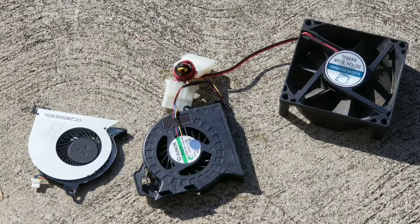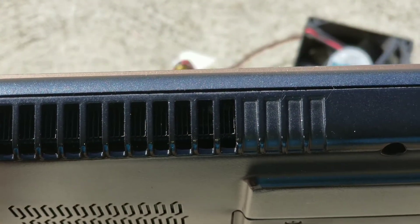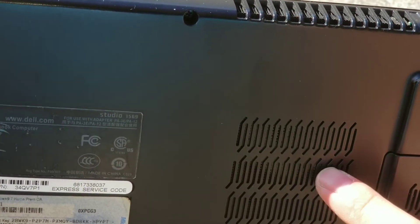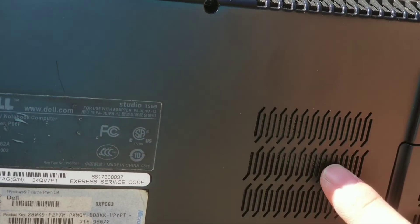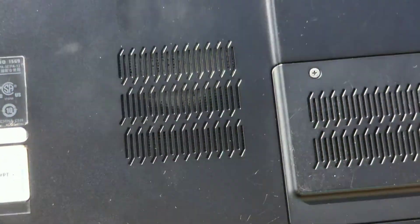A lot of laptops on the bottom have a vent like this and the fan vents out towards the back. The design changes with different models — sometimes they won't have a fan vent on the bottom and it'll just pull air through the sides. If that's the case you're going to have to take the computer apart, possibly unless it's under an easy-to-remove keyboard. This one specifically is nice because you don't have to take it apart.